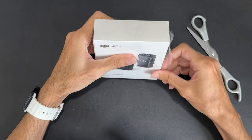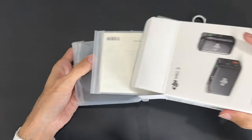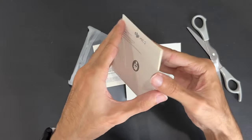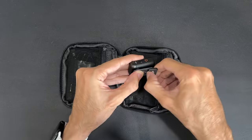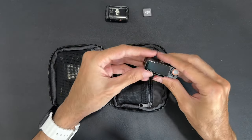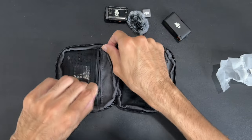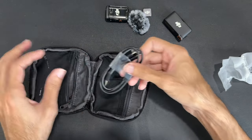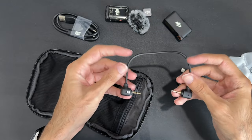I got the one transmitter and one receiver option because that's all I need at this point. Inside the box there are quite a few stickers, a quick start guide, and that one guide that no one ever reads. Everything comes inside a little pouch — that's the mic as well as a small magnet. This is the receiver, it comes with a wind muff. On the other side there are two port adapters and a charging cable that can simultaneously charge both the mic and receiver, plus an adapter cord for cameras.